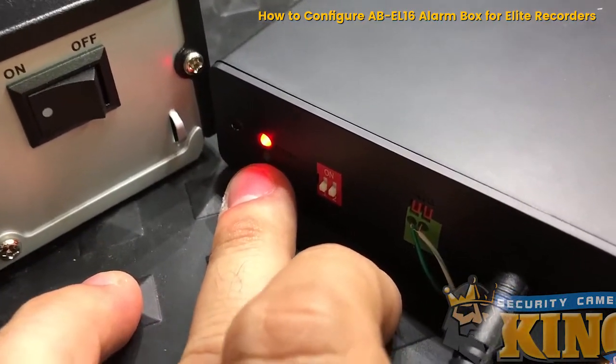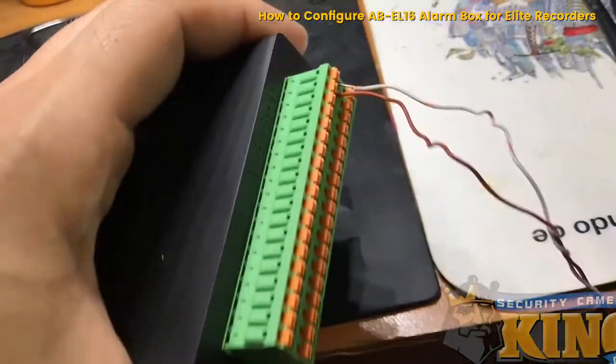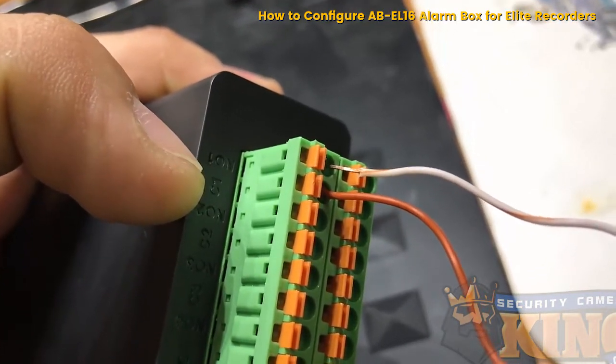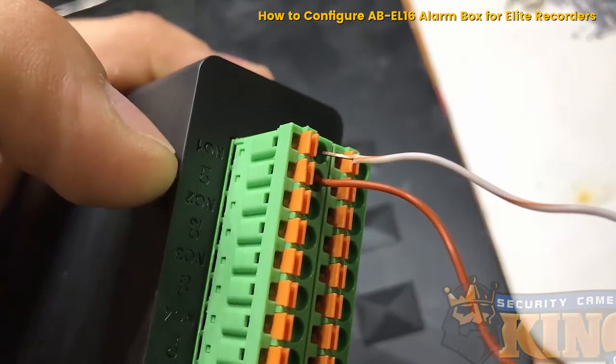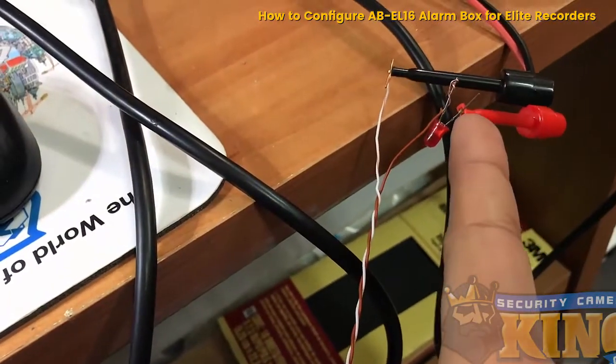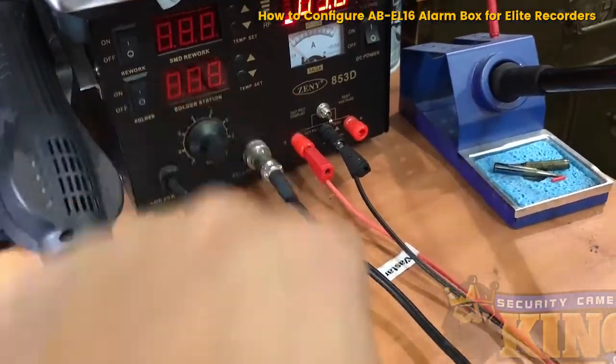The connection is indicated here with the green LED blinking. I also have an LED connected to the normally open terminal — the first alarm out — and I'm powering it with three volts from my power supply.